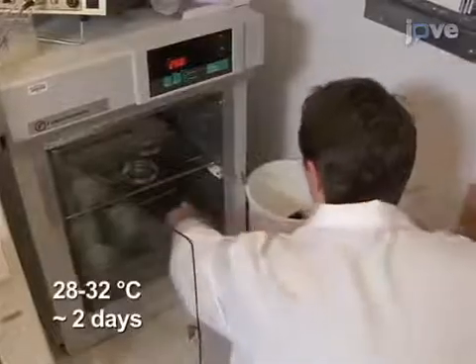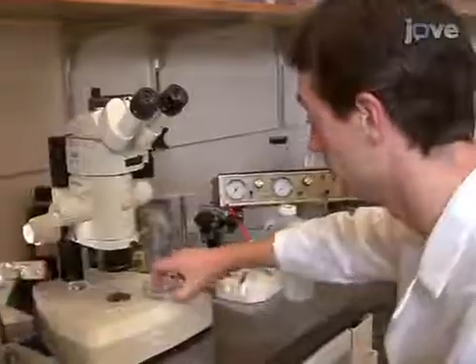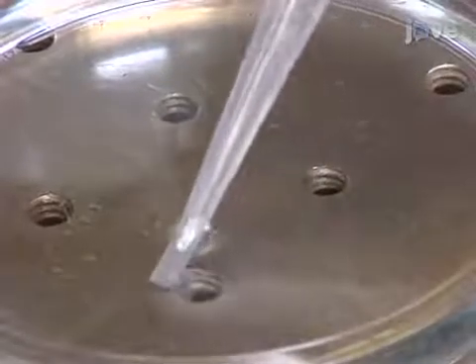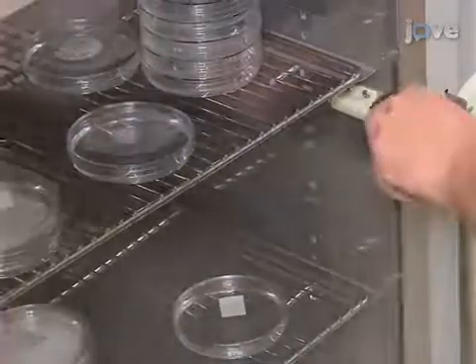Now, place the eggs in an incubator and in about two days the eggs will hatch. Once hatched, remove the chorion and any other debris with a transfer pipette. Then return the larvae to the incubator until they reach the desired developmental time point.